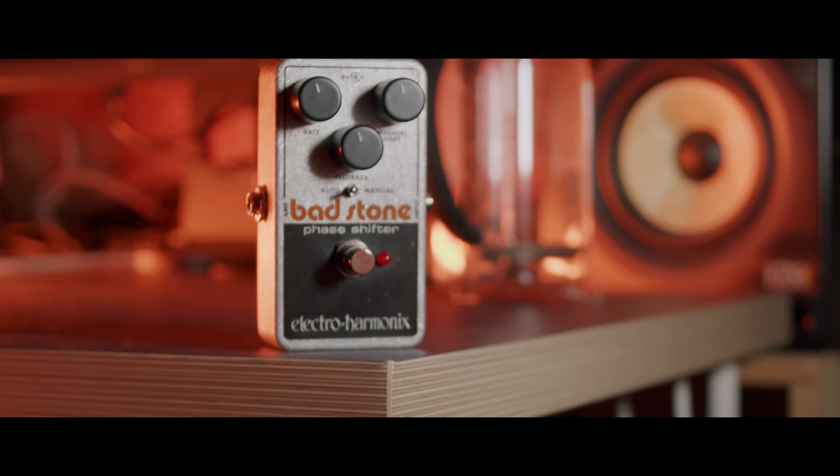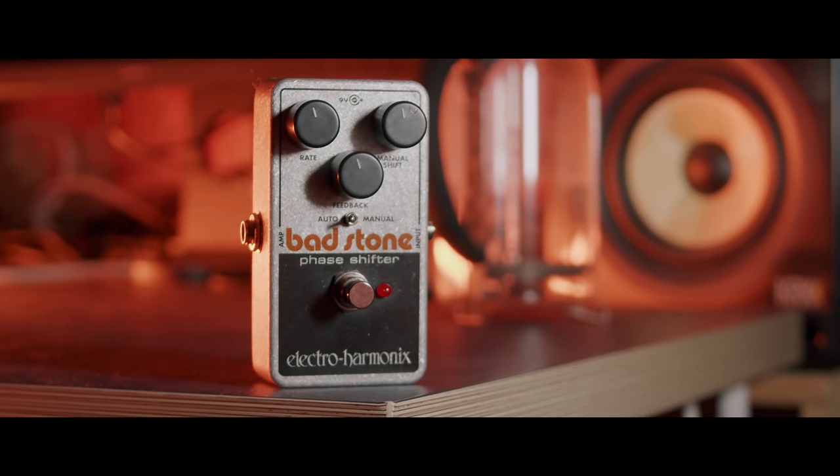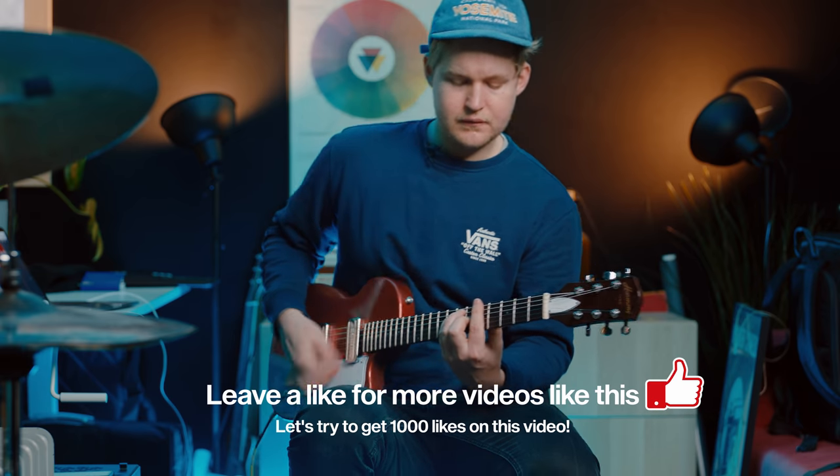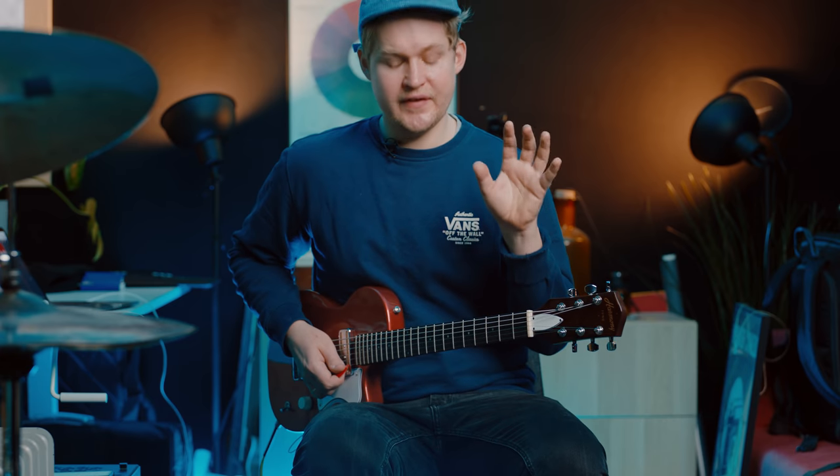I'm going to go through all the different pedals that I'm using. The first one is the Bad Stone from Electro-Harmonix — a really important pedal for his sound. You can hear already that we are moving into Kevin Parker territory.